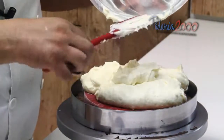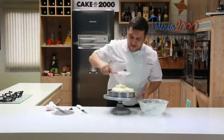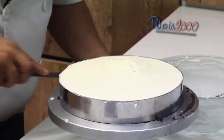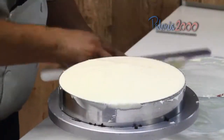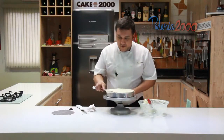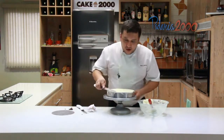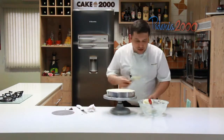A intenção é que seja para o Dia das Mães. Só espalhar e passar a espátula. Depois levar para gelar por uma hora, uma hora e meia, e depois a gente volta para a decoração.